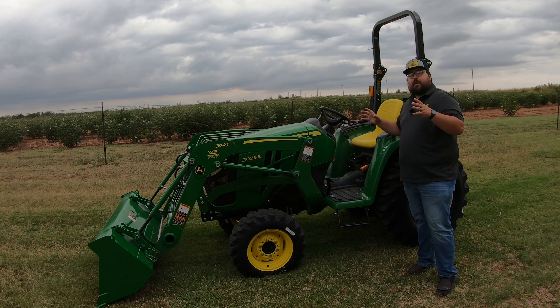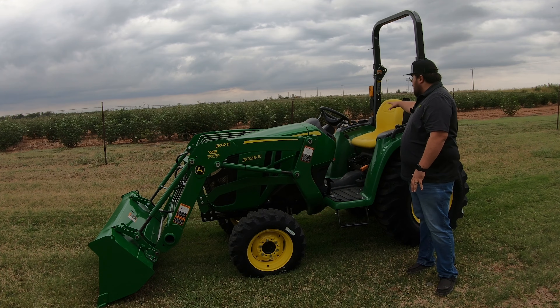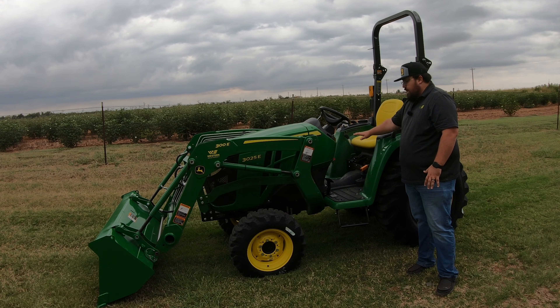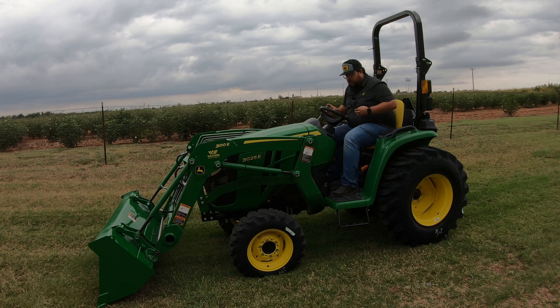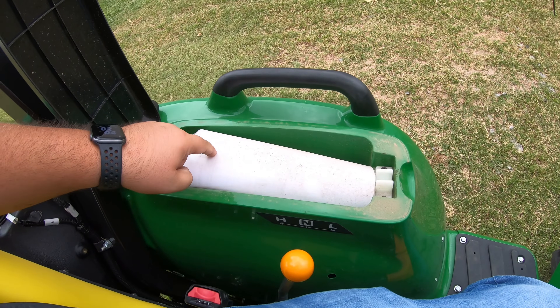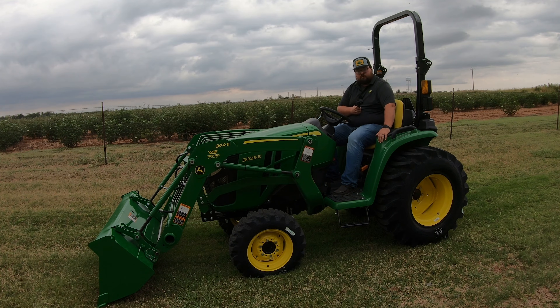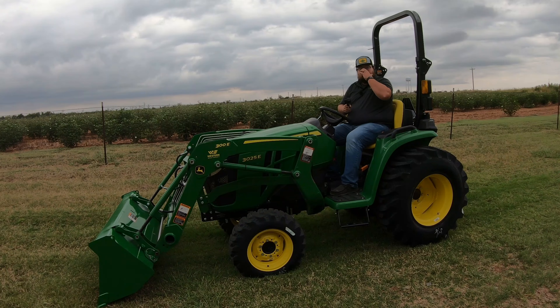Now let's talk about the operator station, where you're going to spend most of your time. On the left hand side there's a footstep to get up and into the station, floor mats, and a smooth opening all the way across with no center hump in the way. Over here on the left we have a storage cubby — often where you'll find the operator manual — but you can put tools or whatever you need in there. Also on the left is our gear selection: high, neutral, and low. This is the only gear selector on the machine, as it has a hydrostatic transmission driven just with two pedals.